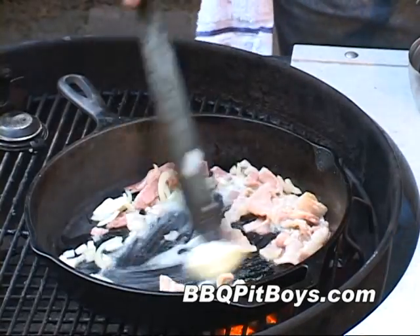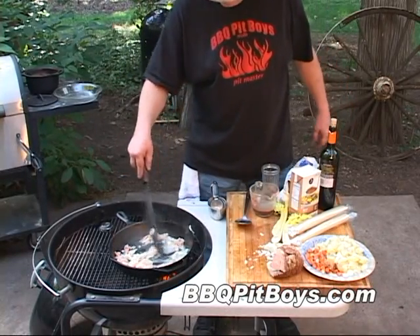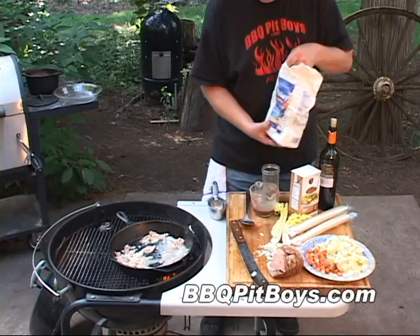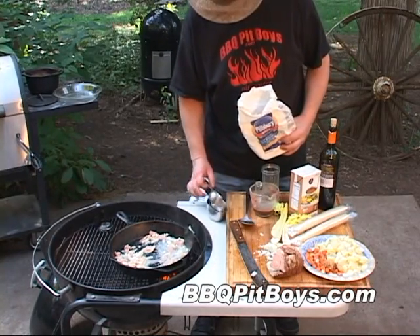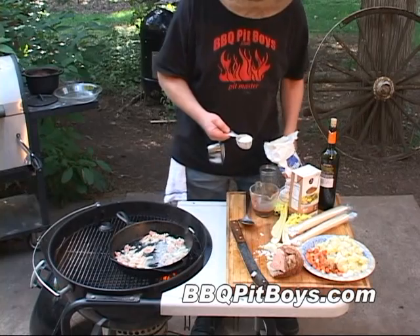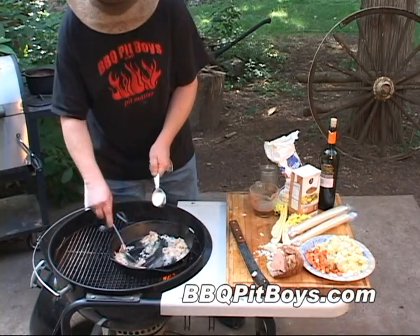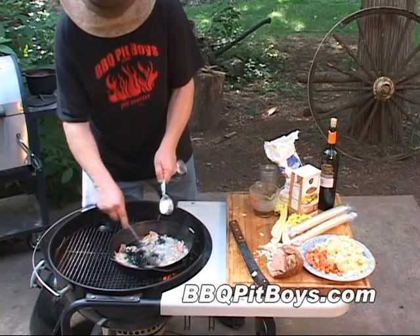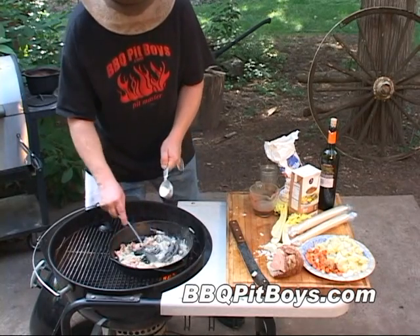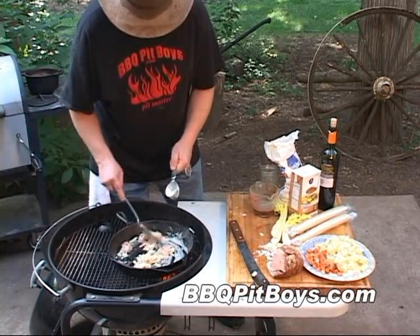We're making a basic roux. Back in the day, sometimes all they had was lard — that's all they could afford. But here we've got some good bacon and some good butter. If you didn't want to use bacon, you could just use three tablespoons of butter. We're gonna thicken up the gravy by adding about three tablespoons of flour and just lightly dusting it into the hot fat. You can use your own gravy — this works real well for this beef pot pie.